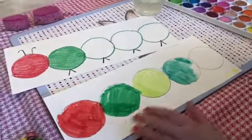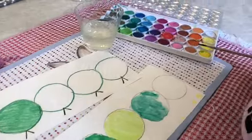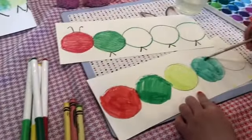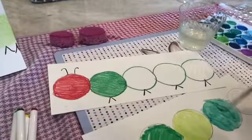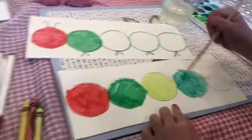I use crayons and markers and also watercolors. So if you have crayons, markers, or watercolors, what you can do is have an adult trace something circular for your circles and then you guys can do the rest.